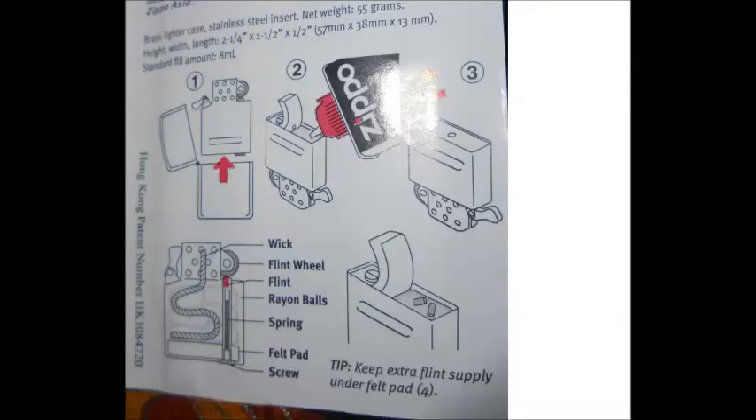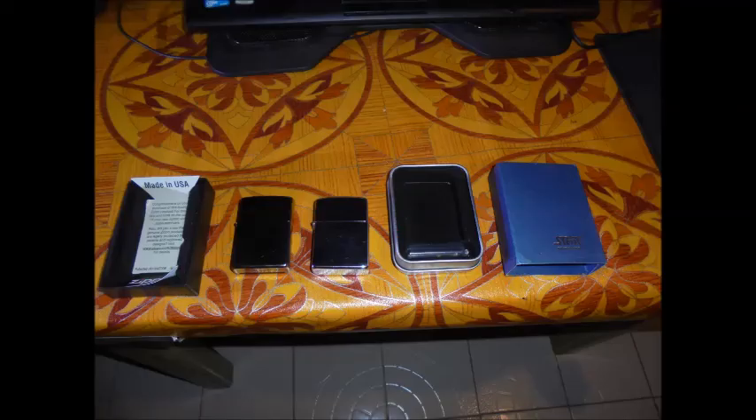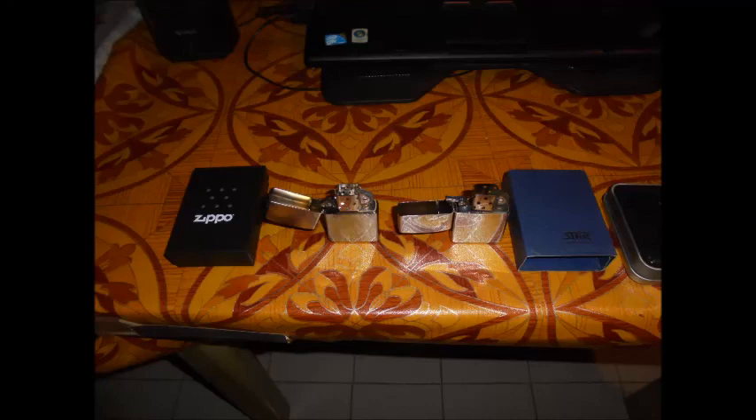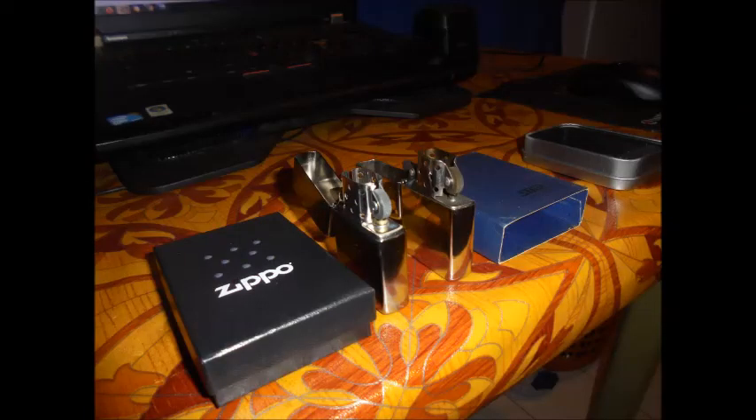So I will dismantle this and put the wick as it should be. Here you have the two Zippos — the fake one and the real one side by side. The fake one just got destroyed right when I received the new one, very lucky timing. The flint is destroyed; I could probably fix it if I ordered more flint, but when I got the real one I realized I just want the real deal.